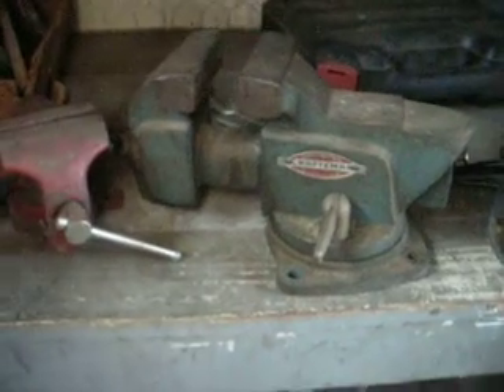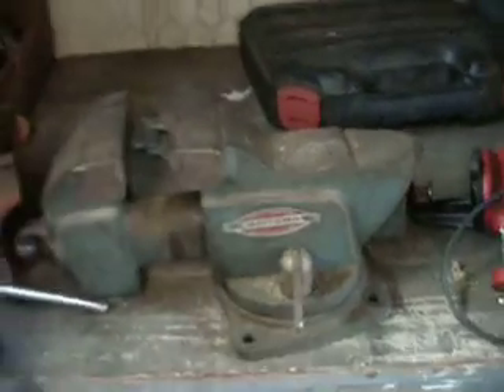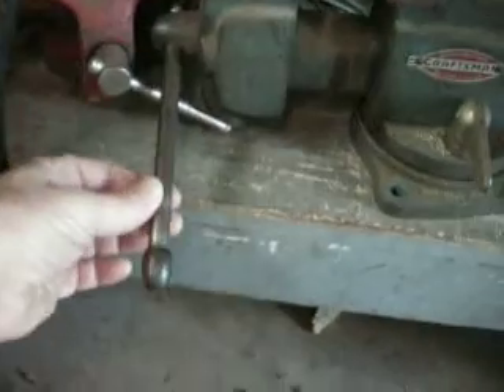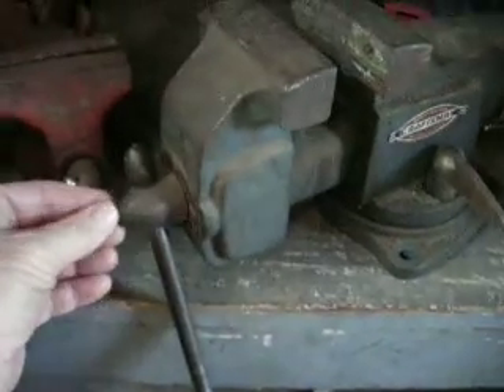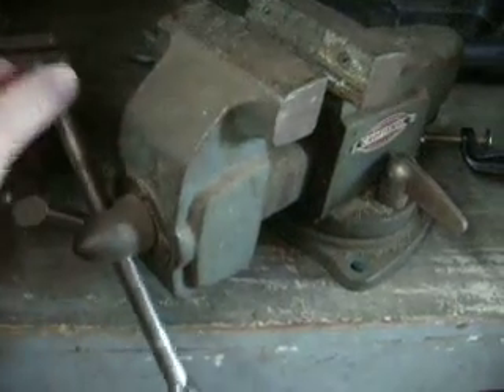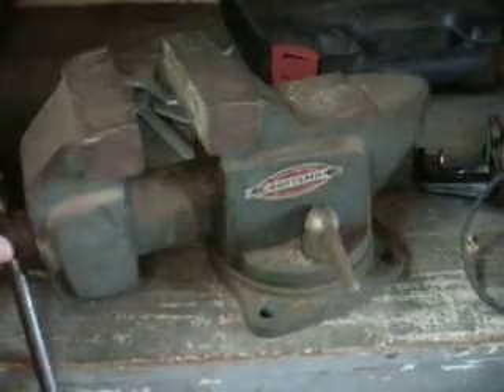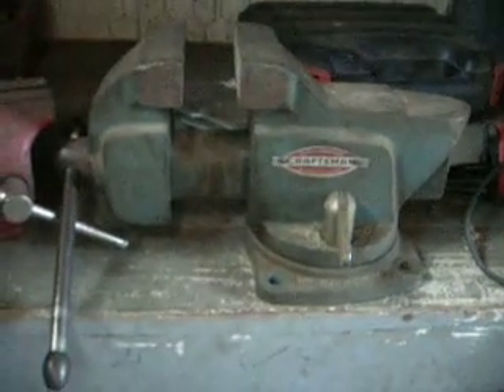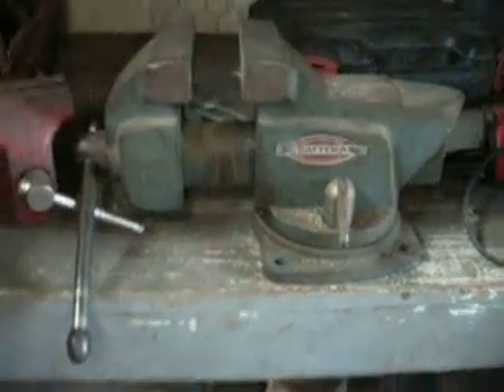And then here is a Craftsman — what's called a New Arrow Age or something. It's got like a propeller here on the front. It's an old Craftsman bench vise. Bringing it to you too, Jared.